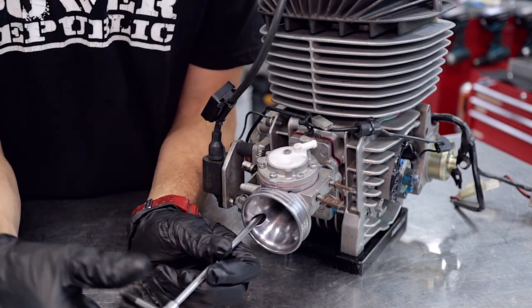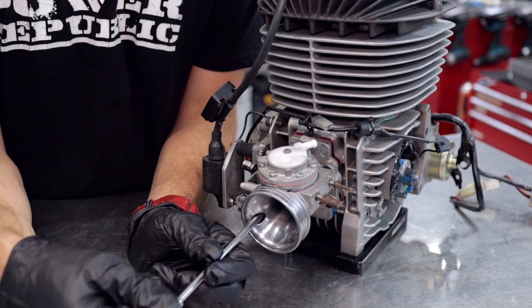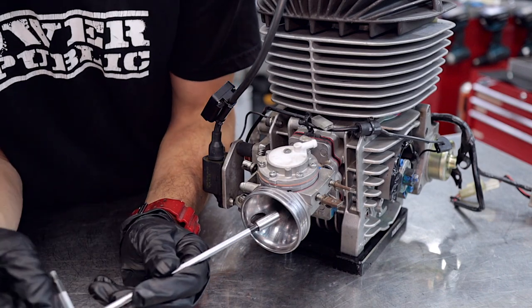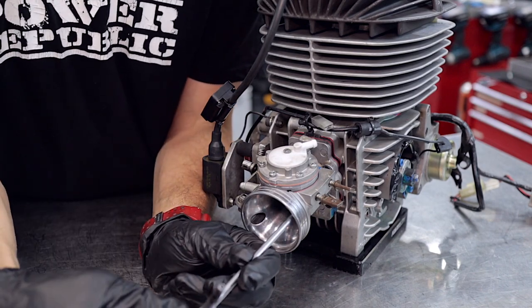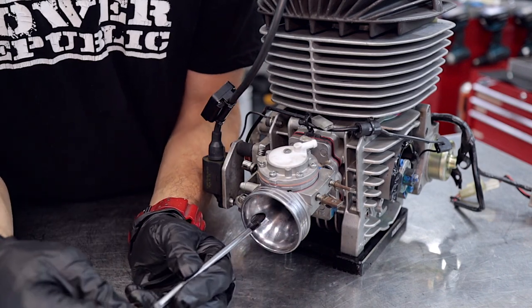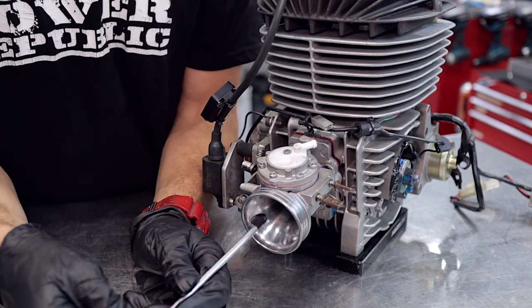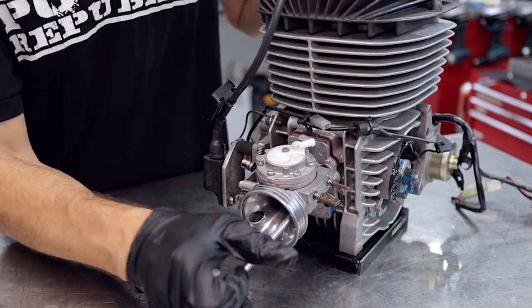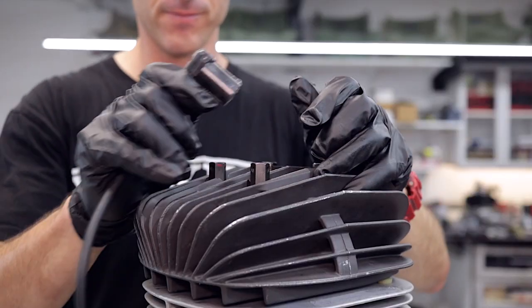When doing up these barrel nuts, use the T-bar and don't do the first one up really tight — just get it started, then get the second nut started too. Because they're pretty tight down in the carby, if you do one up really tight it can jam the carby up and make it hard to get the second nut started.